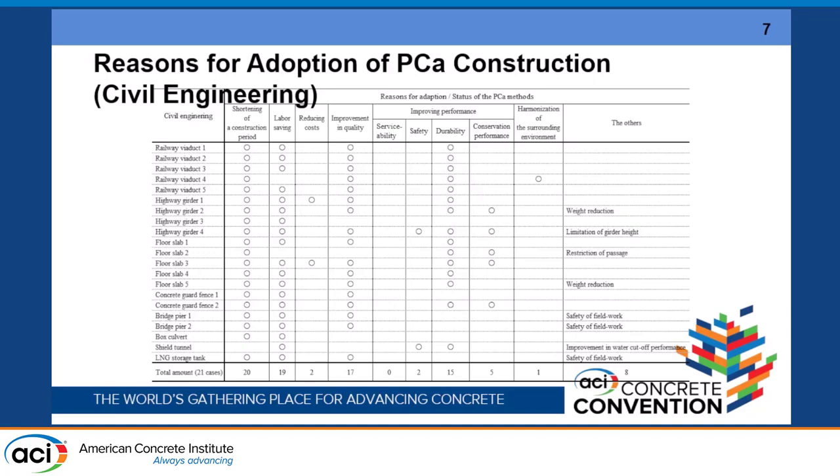Serviceability, safety, and durability are not the main focus in the report for the building side. However, this is very interesting — on the bridge side, a lot of focus is on durability. Railway viaducts and highway bridges are mentioned regarding durability, and they are also focused on weight reduction to reduce cross section and to open traffic during construction.